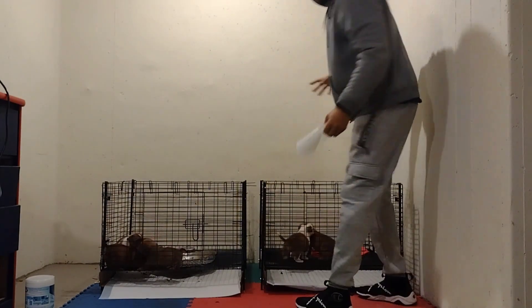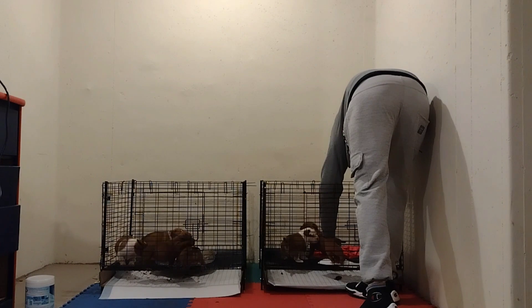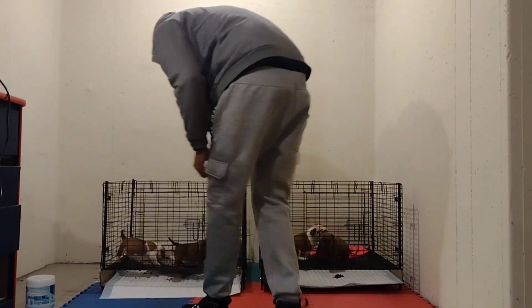Sorry — going ahead and cleaning up poop while I do this. Usually the poop falls right through the grid down to the ground, but if it doesn't I go ahead and pick it up quick.